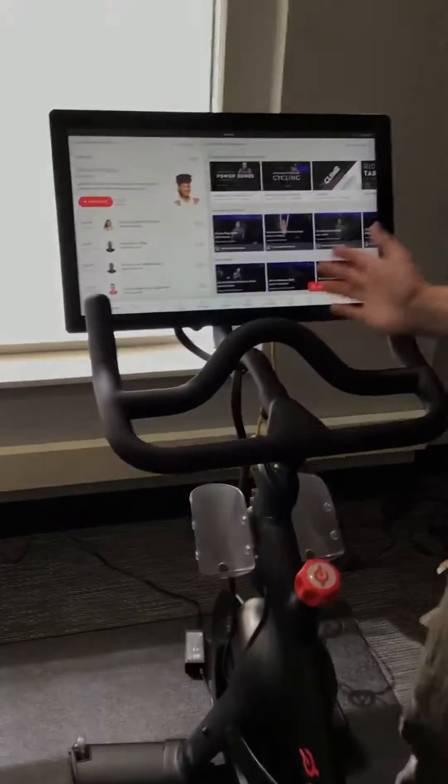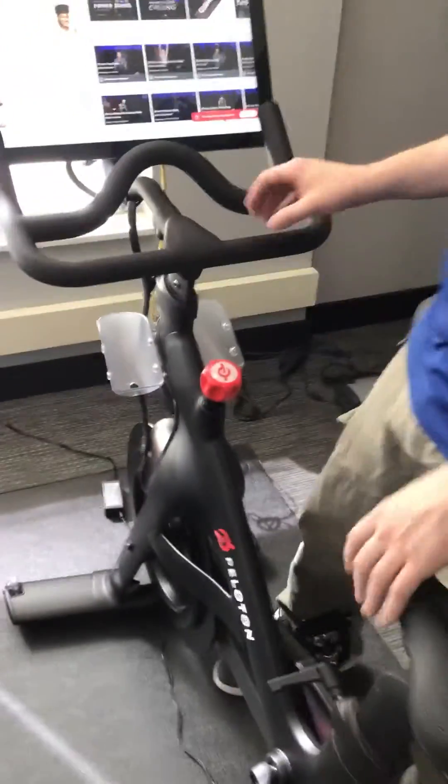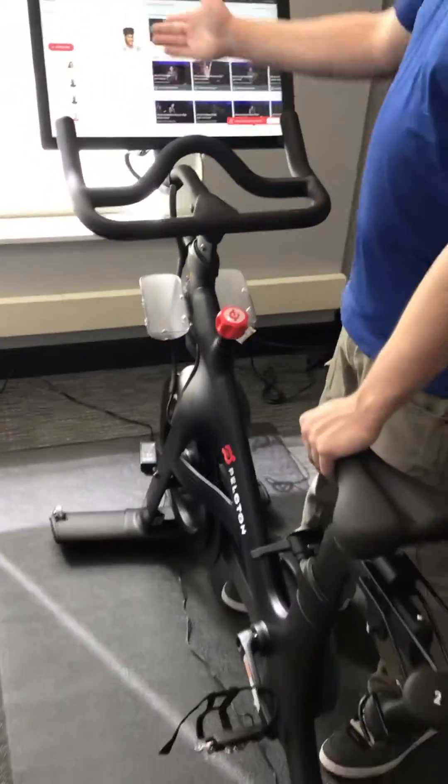The first time you log in, it's going to show you instructions on how to adjust the seats and straps and how to ride the Peloton. Then you just select a class.